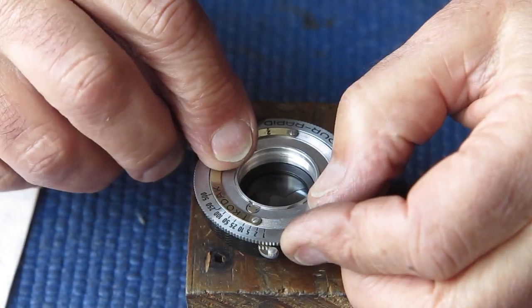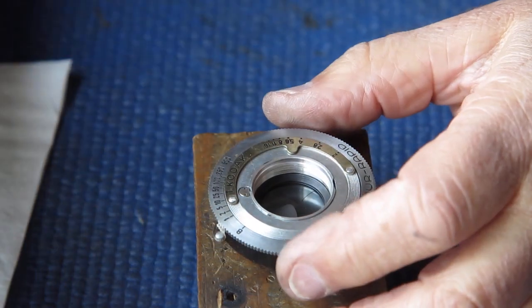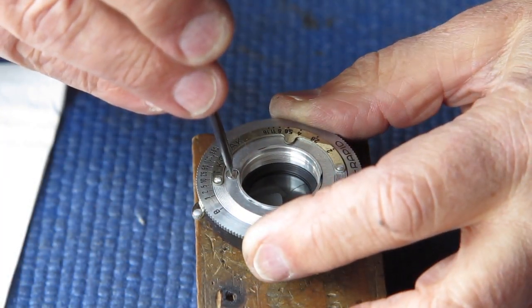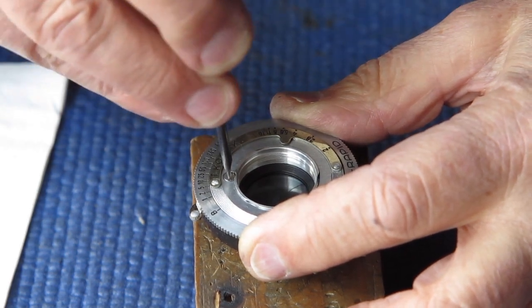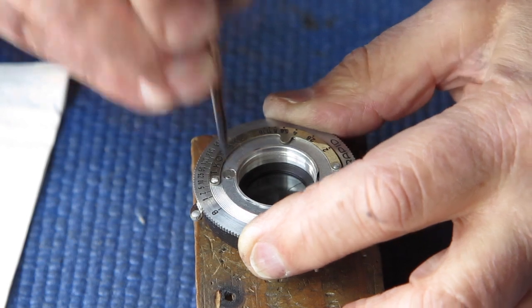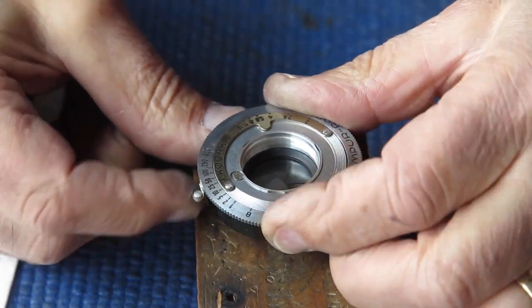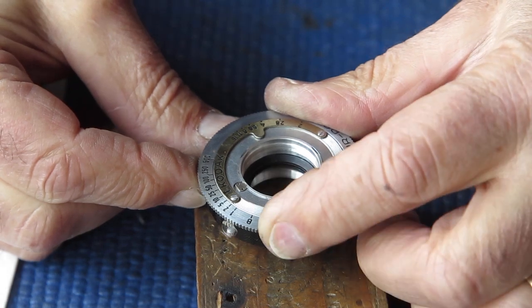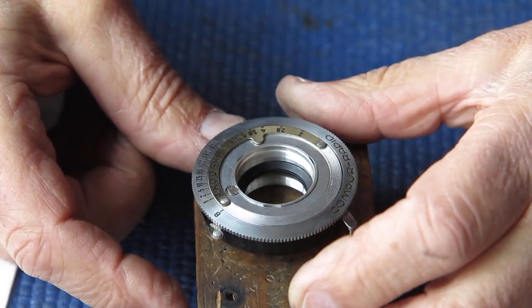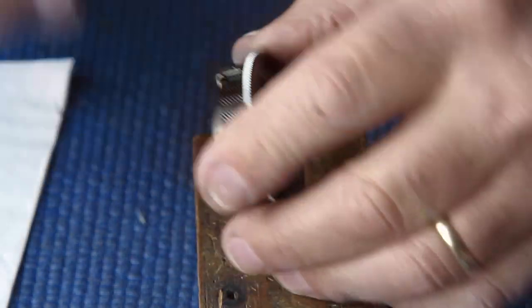I'll carry on closing this up now. Put the front plate in place. Line up the lock screw with the little cut out, then turn that into position. Runs smoothly - even on the one second position it's quite good.